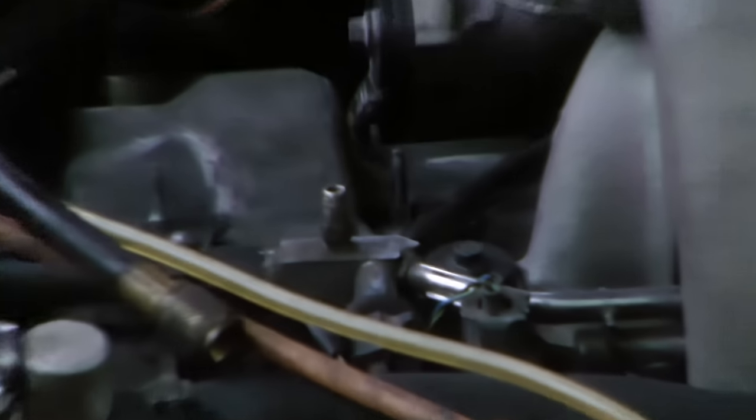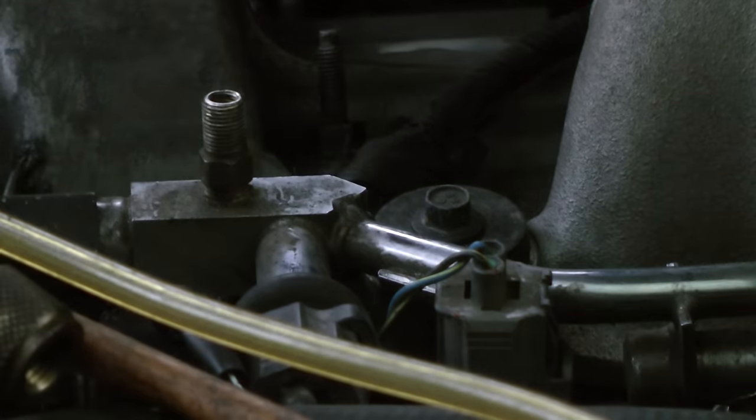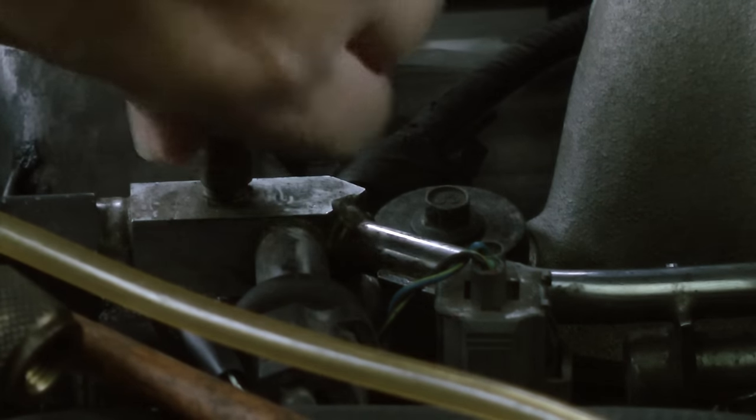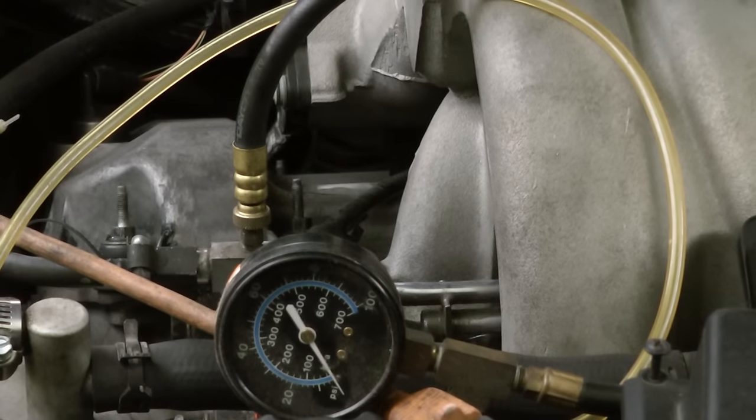But you always want to make sure. Here's the fuel test pressure port on the Jag on the top of the engine. We'll just screw on this fuel pressure gauge checker. You can get one of these sets at AutoZone or any place for 29, 30 something bucks — it's a good thing to have because they fit all cars. Then once it's all hooked up, you crank the engine.